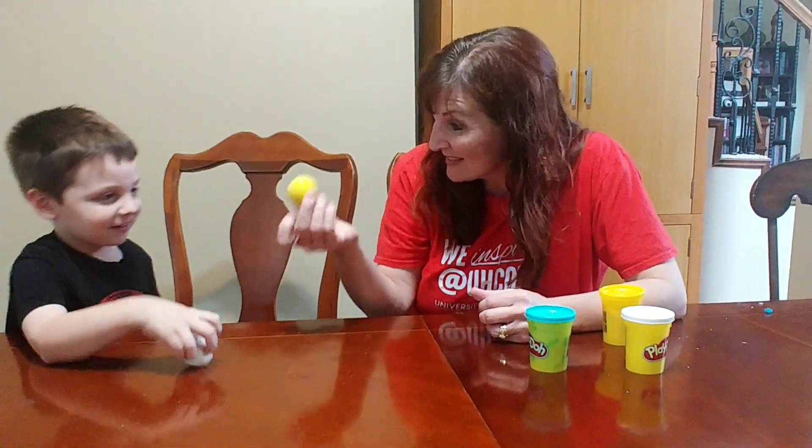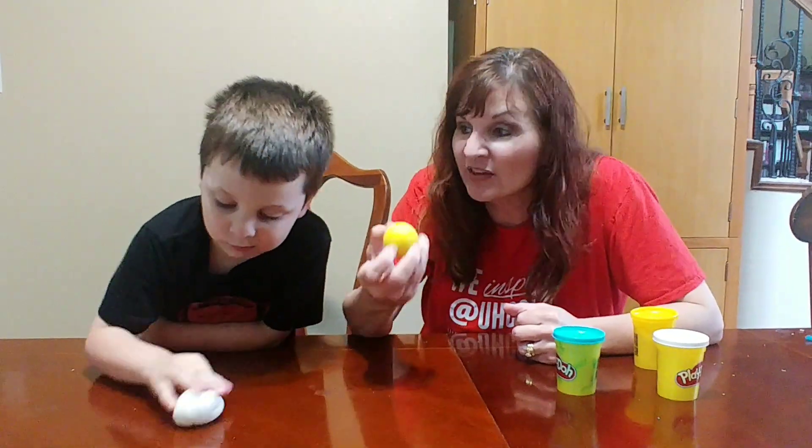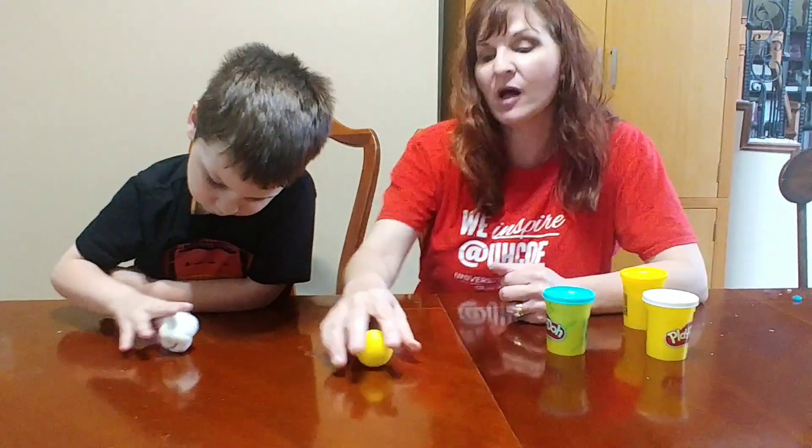And we found one that rolls. What is this one called? A circle. It's like a circle. When it's a 3D shape, we call it a sphere. You can call it a ball, too, if you want.